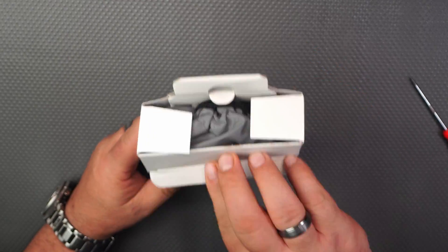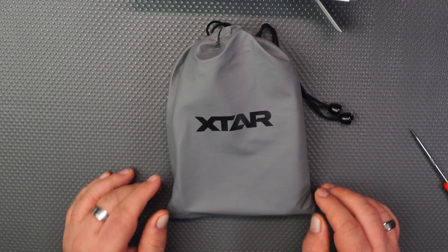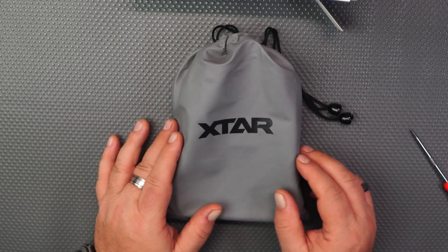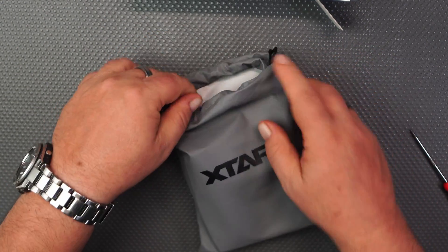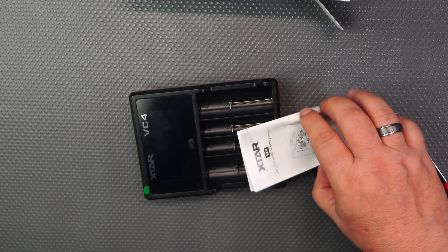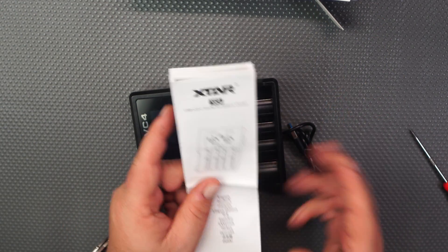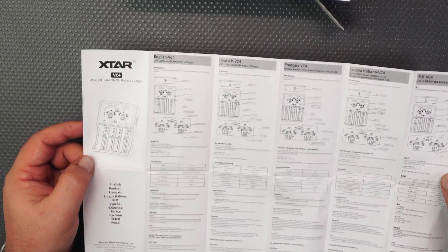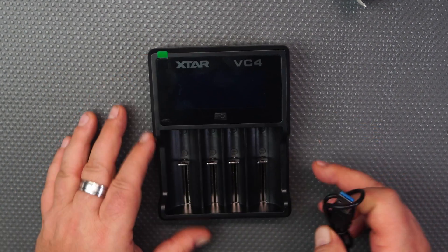Let's open it up. The bag it comes in has a rubbery feel to it, so it could be a little bit splash proof. It's good that they include a bag. Inside the bag you get the manual, and if it's your first time using a charger like this — especially with unprotected batteries — make sure you have a good read of it. It goes into extensive detail.